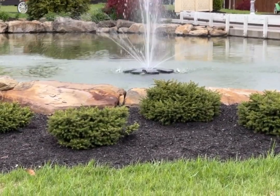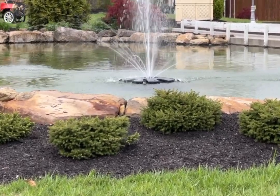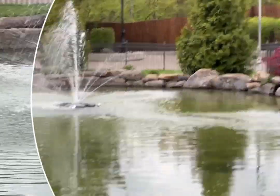It's super easy to install with cables that attach to each side. It has a three-layer splash pattern and a long 100-foot electric cord. This is a great piece and I would highly recommend it.